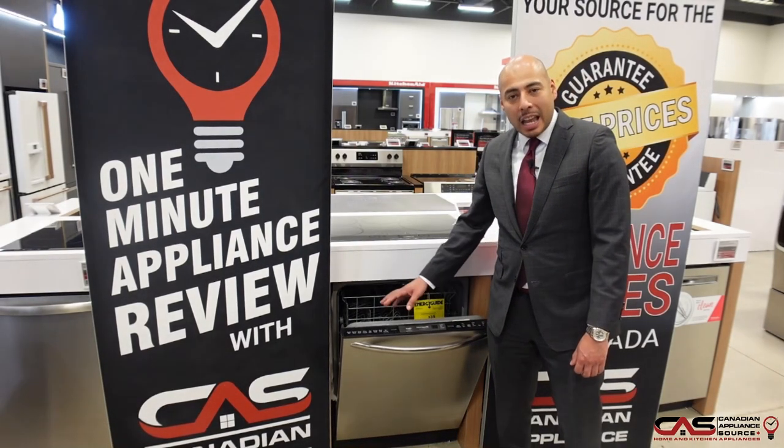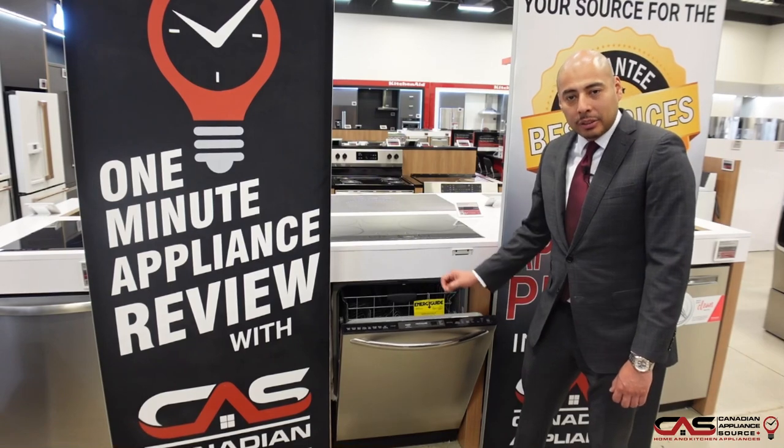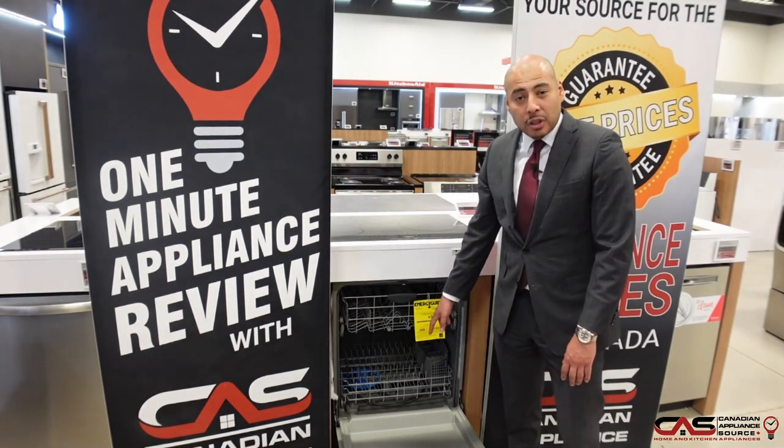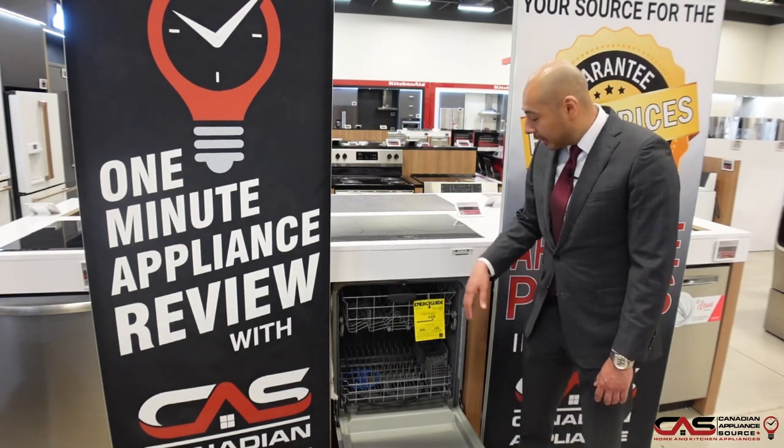This particular unit has eight wash cycles, including a sanitize cycle to get your dishes really clean. It also has the Orbit Clean arm, which is unique to Frigidaire and gets you more coverage in the interior of the tub.